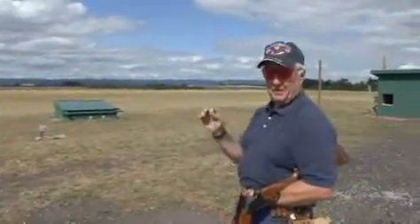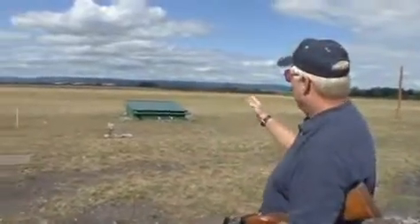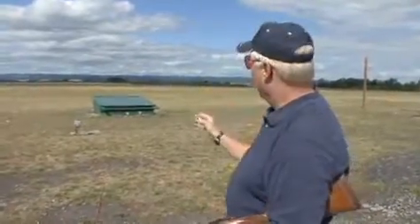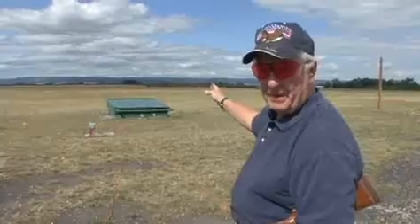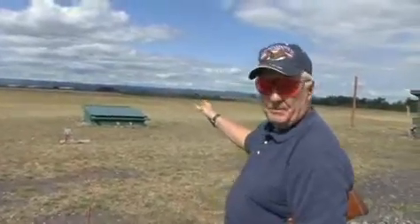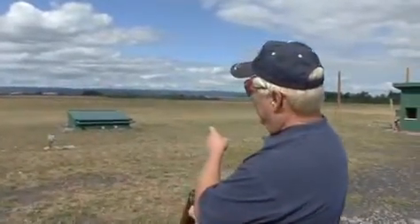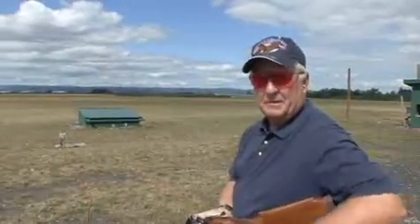On number two — and remember I'm left-handed, so a right-hander would reverse this procedure — the target is going to appear a bit further to the right than it did before, so I'm going to favor almost to the far right of the trap. Pretty much between the center and the right-hand front corner of the trap house. That recoil is going to carry me up to the second target. You always want to shoot the target that's closest to a straightaway first.